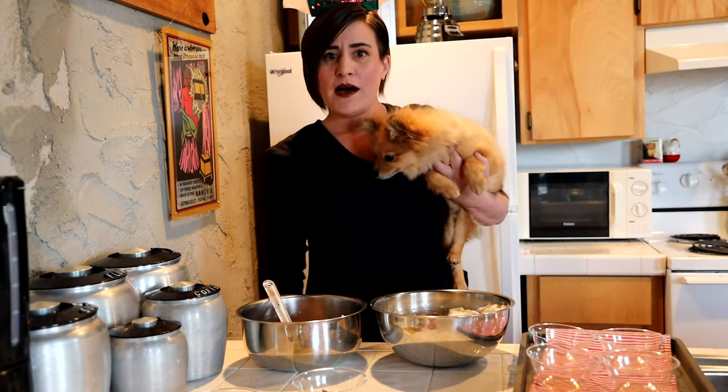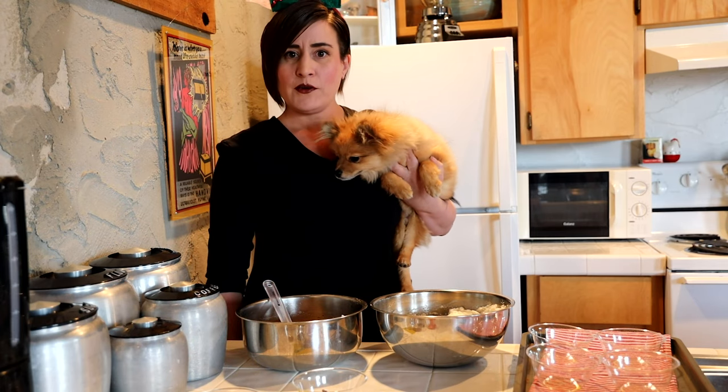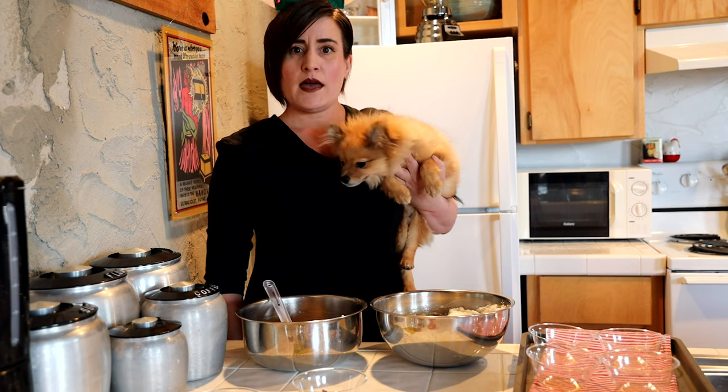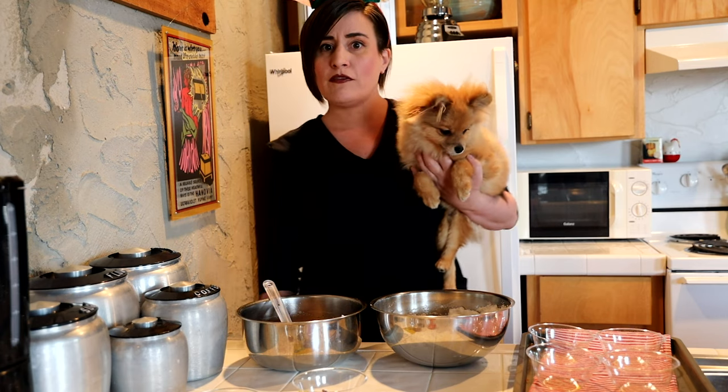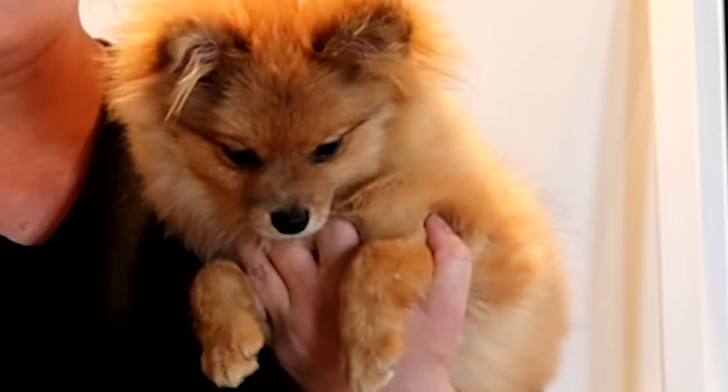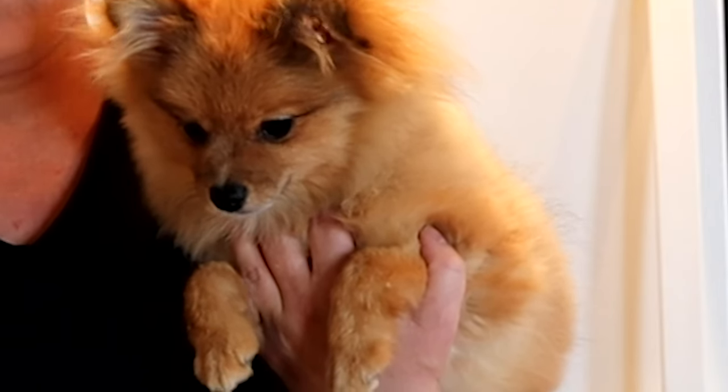Happy Holidays everybody from my house to yours. I'm Professor Mallory Pruca, Assistant Professor of Costume Design and Head of the Design Area in the School of Theatre and Dance, which is part of the Margaret Talkington College of Visual and Performing Arts. Today I'm here with my little friend Sir Isaac Newton, also known as Izzy, and we're going to be making a jello mold.